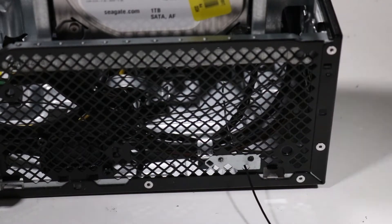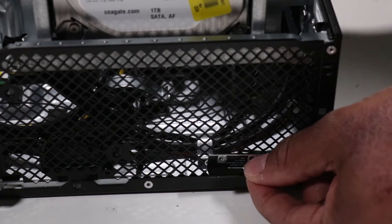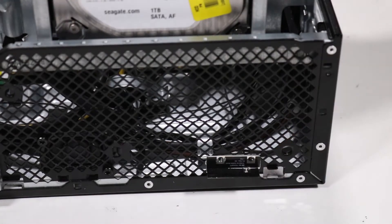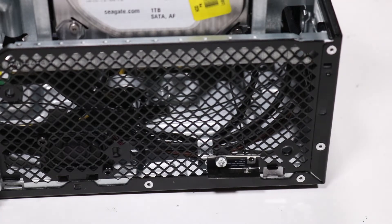Guide the front wireless LAN antenna cable through the hole in the front of the chassis. Replace the front wireless LAN antenna on the alignment pin and press down to adhere the front wireless LAN antenna to the chassis. Replace the Torx T15 screw that secures the wireless LAN antenna to the chassis.